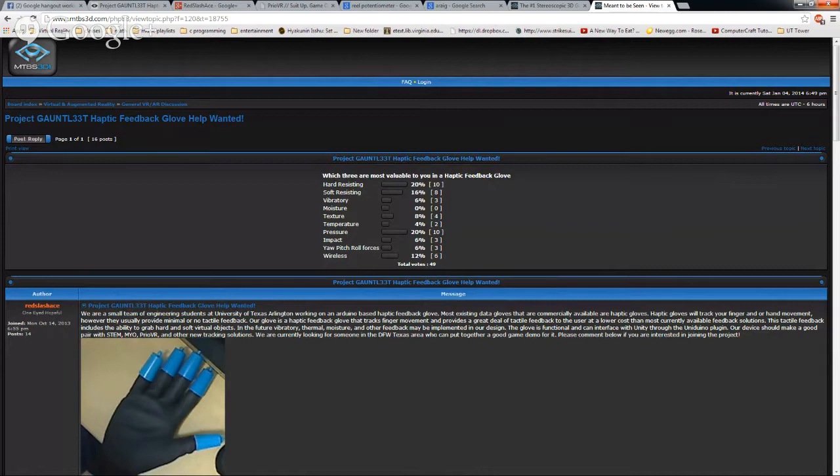Looking at the haptic feedback survey, the two most important things would be pressure on your fingers — feeling when you grab something — and resistance to stop you from going further, which is what the Project Gauntlet glove is trying to do. Texture is important for full immersion but not required to know what's actually happening. Temperature can also simulate moisture, since people associate wet with cold.